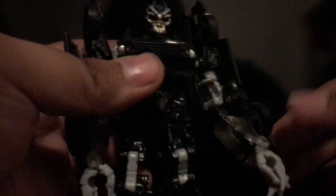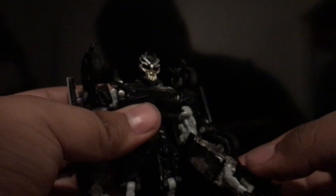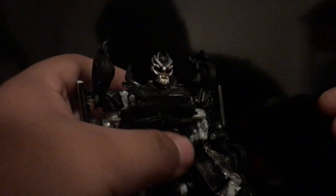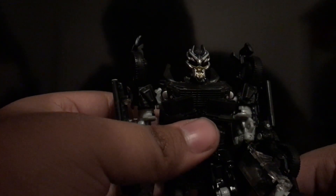Now for his weapon — it can sit in his hand. In order for him to hold it, you tab in his finger right here, which creates a little hole, and obviously you can hold it there. There he is holding his weapon, which looks good on him.